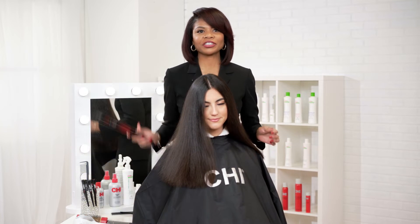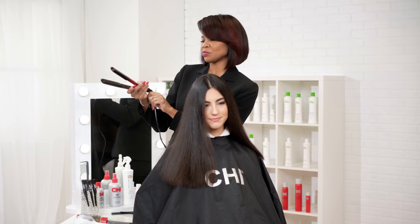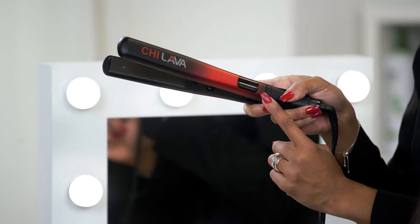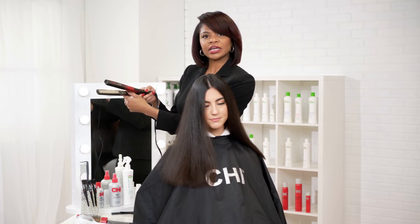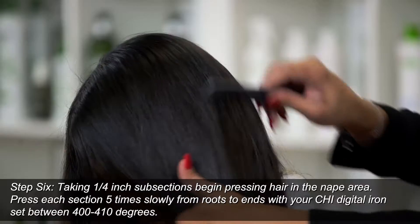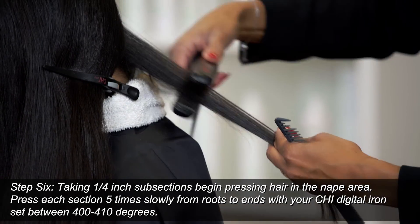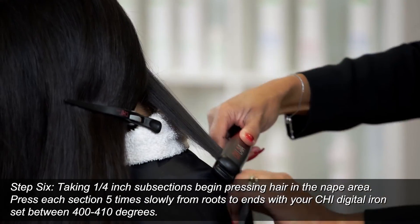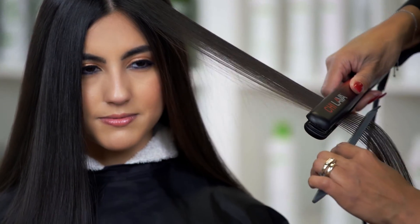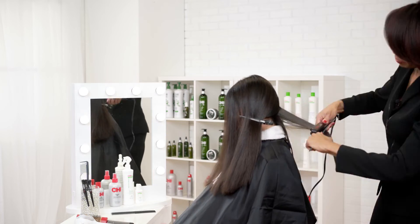Now it's time to seal the deal using our Chi Lava tool. This is one of my favorite flat irons — it gives you control as well as smoothness with your hair finished look. I am going to set my iron between 400 and 410 degrees, just depending on the porosity of the hair and the texture of the hair. Today I will be using 400 degrees on my model's hair. You want to section the hair into two sections and start at the nape area. Five presses are recommended during this curing process. Quarter-inch subsections are recommended to make sure that the heat is penetrating throughout the section of the hair. Continue to press the hair using quarter-inch sectionings.